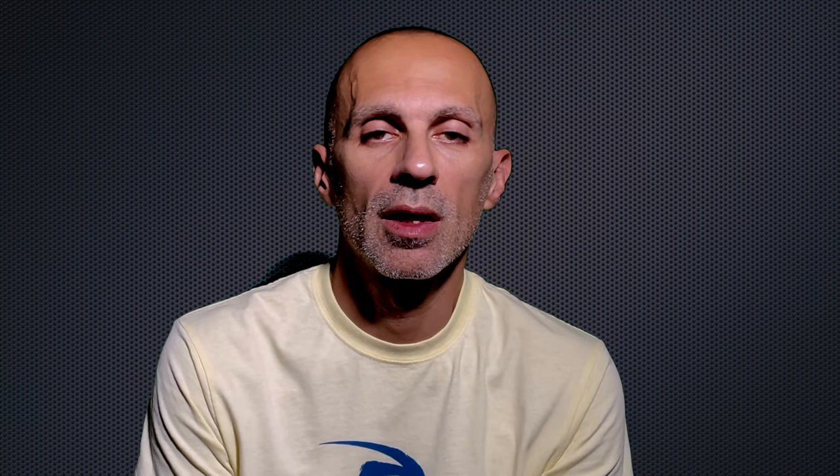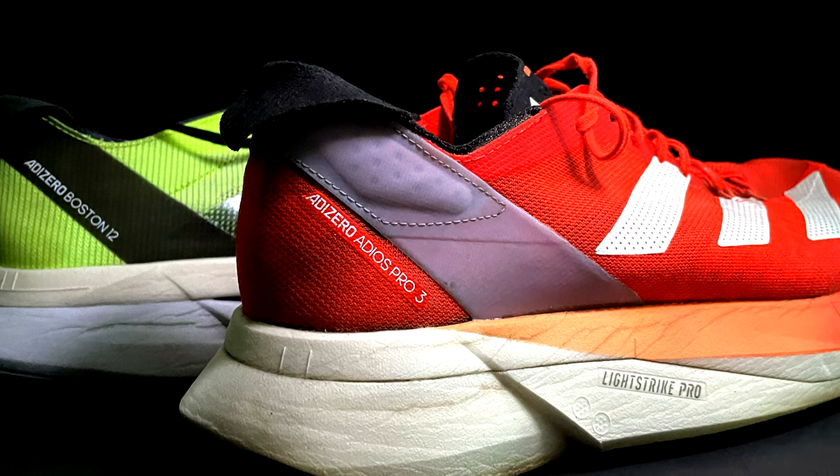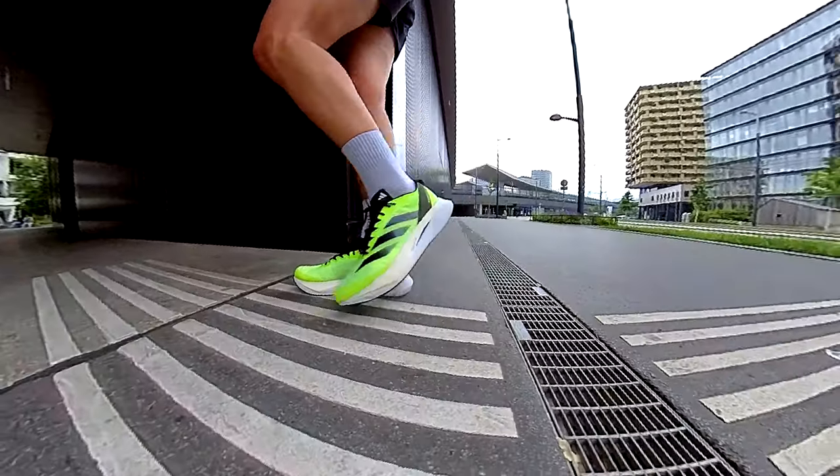Hey, what's up everyone? Welcome back to the channel. Today we are diving into a head-to-head showdown between two different models — the Boston 12 and the Adios Pro 3. I've been getting tons of questions about these two models.